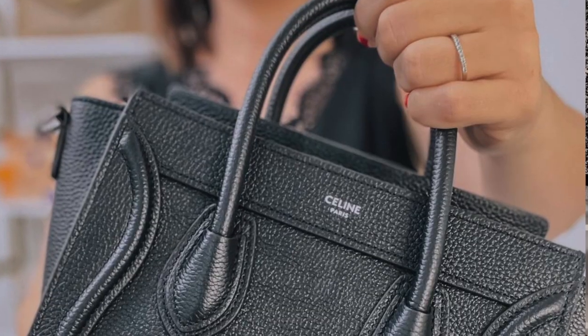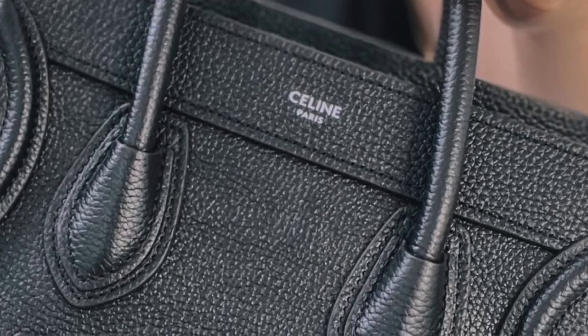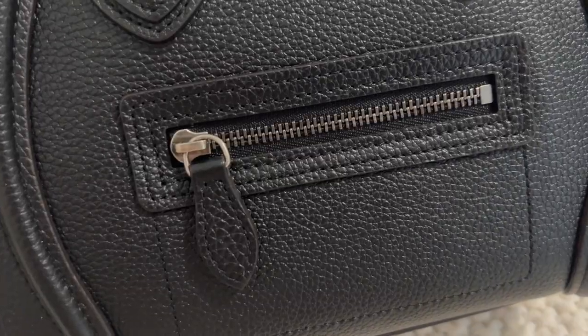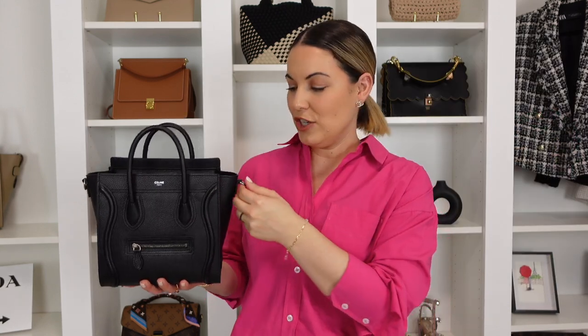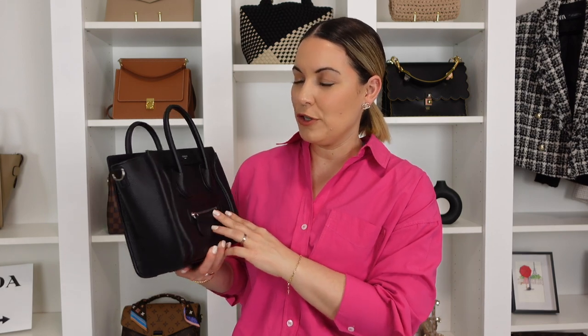Besides the non-adjustable strap that we all hate in the luxury handbag community, I honestly wish this handbag came in gold hardware. I'm not too picky with hardware — I mix my metals all the time, silver, gold, rose gold. But for this particular piece, the dull silver hardware just dresses the bag down a little too much. I tend to go the twilly route to give it a dressier look, and that helps.